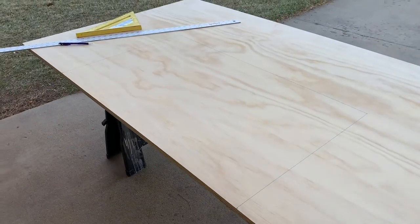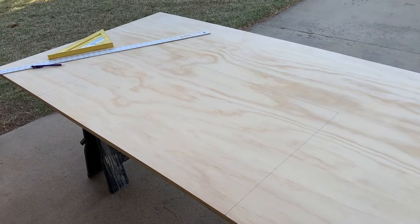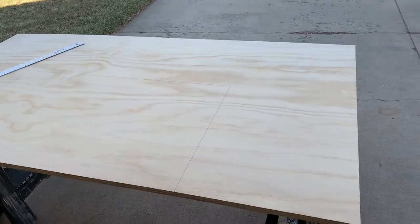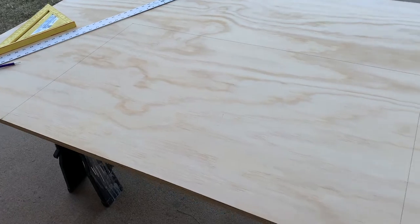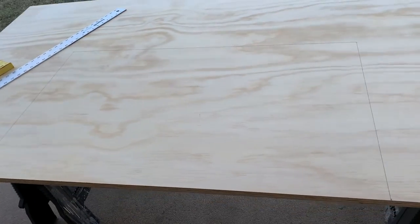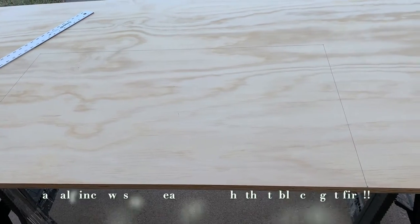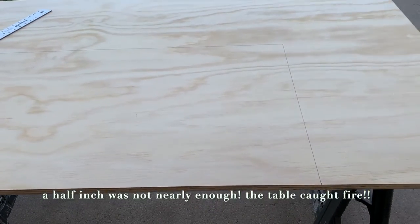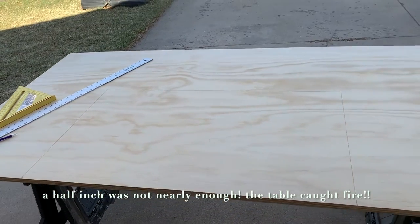Here's my three quarter inch plywood. The guys at Home Depot were nice enough to cut the four by eight sheet on the panel saw to 72 inches by 40 inches. I've outlined the inner cutout for where the grill is going to go — that's 36 inches by 22 inches — but I added a half inch of clearance between the table and where the grill will go. I'm going to cut these out with my circular saw.